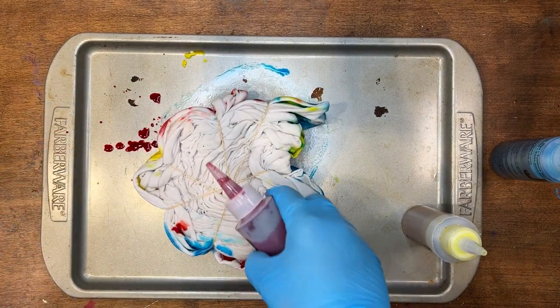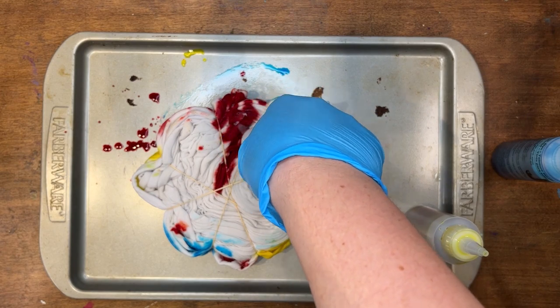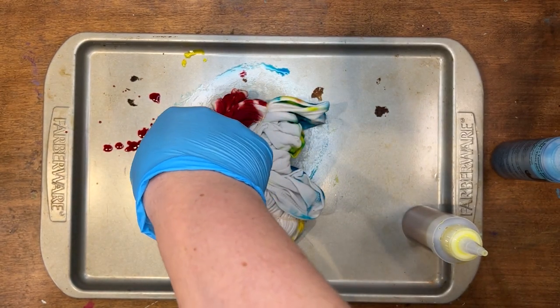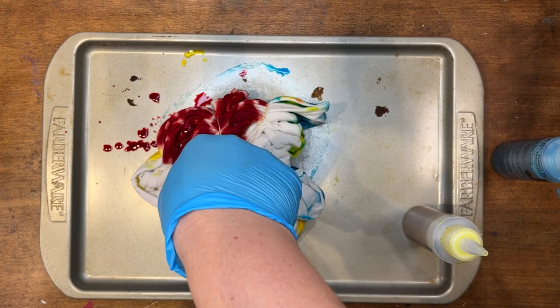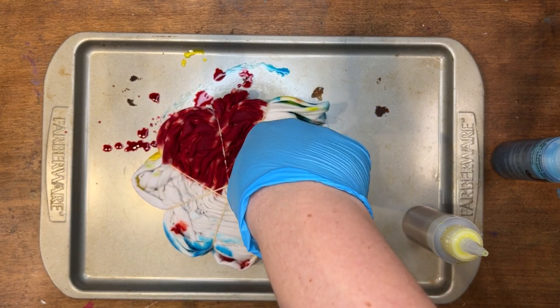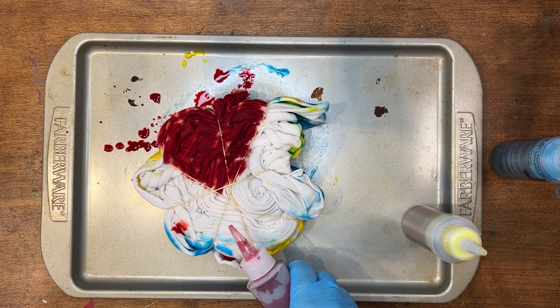We're gonna flip it over. I have red in these two sections on the back side, so I'm gonna color those all in, getting all that white nice and red. Then we're gonna do this section red too.